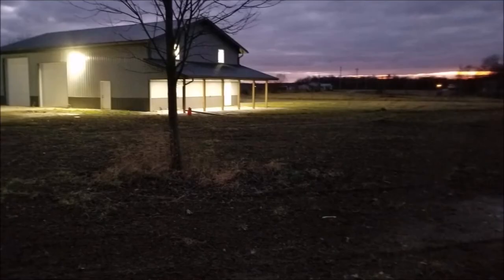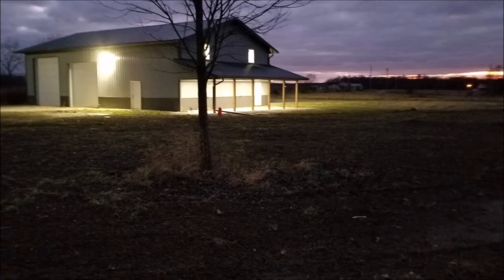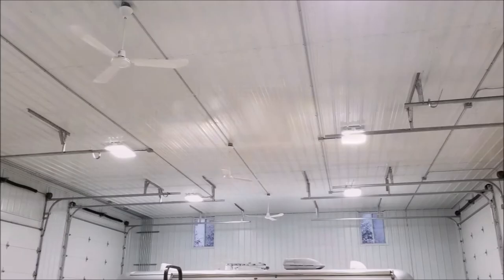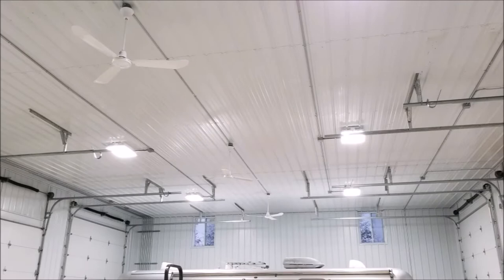Once there is housing on the property, we will convert to a timer and save money. This barn's electrical system is over the top, and now it's time to do more planning. A bathroom and a mezzanine are definitely future additions to this beautiful barn.